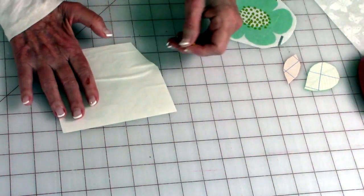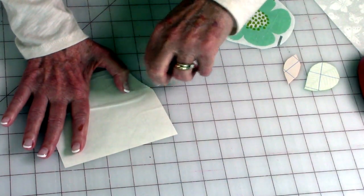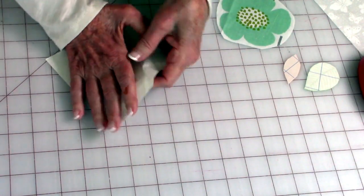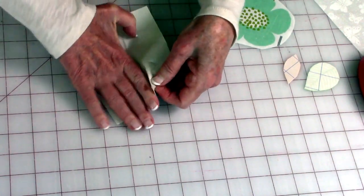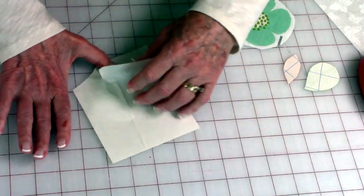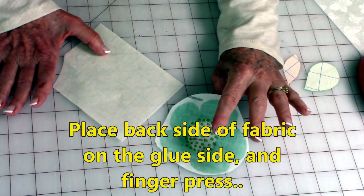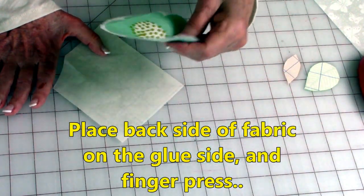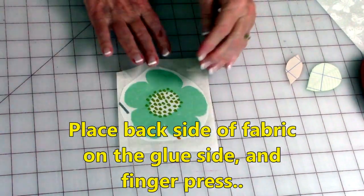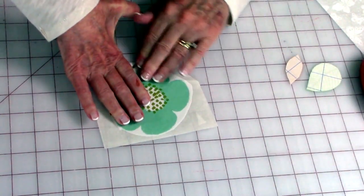If you have problems getting it to come off, just take a straight pin and tear that, bend it, and wait for a little piece to pop up — there it is — and then pull it off. Take the back side of your applique fabric and place it on the glue side. Then finger press it all over; get it on there really good.